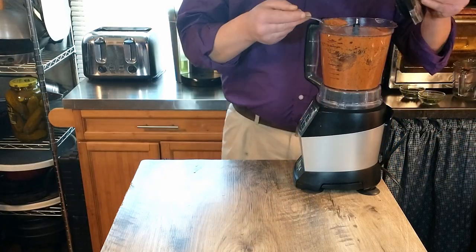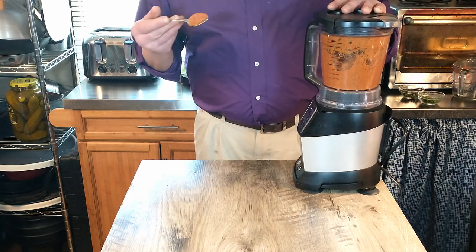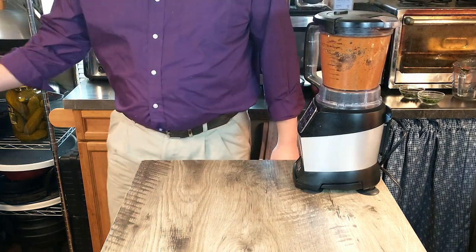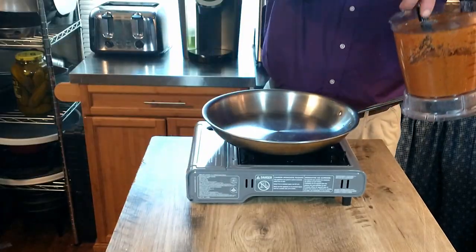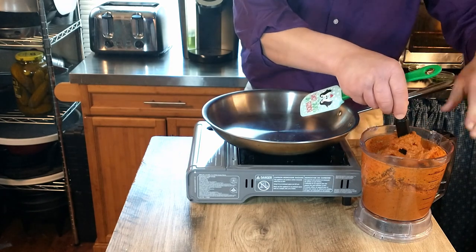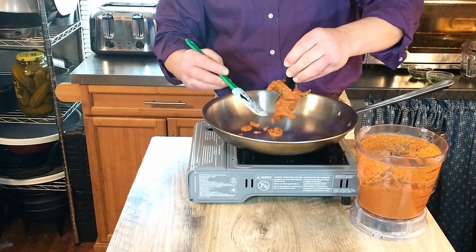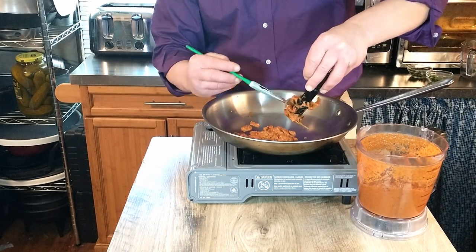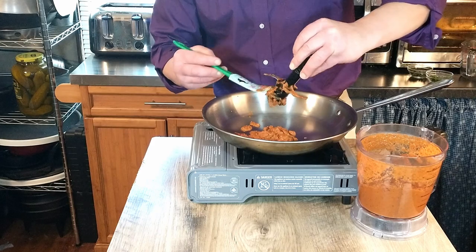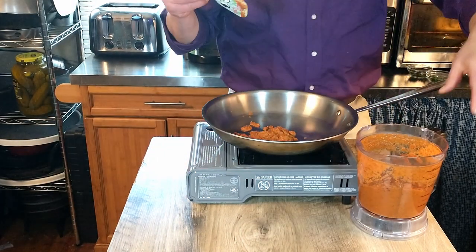We're just checking the consistency of our sauce. I wouldn't exactly call it glossy, but it's definitely smooth — not the prettiest sauce. Yeah, but we still have to cook it. We ended up blending that for about three minutes. We're going to go ahead and add our sauce to our skillet and let that simmer.